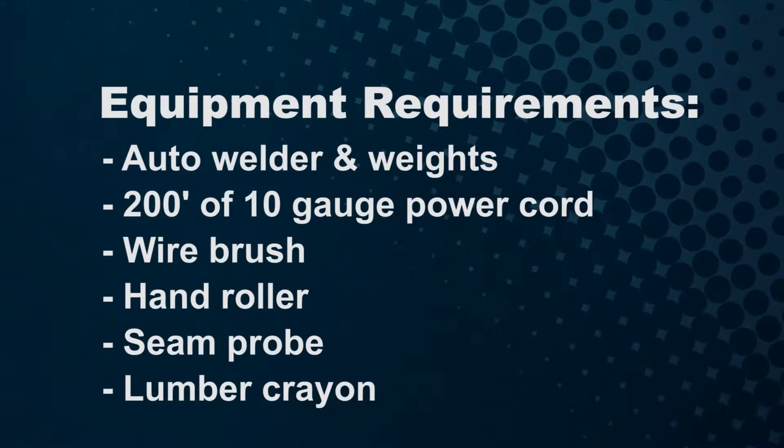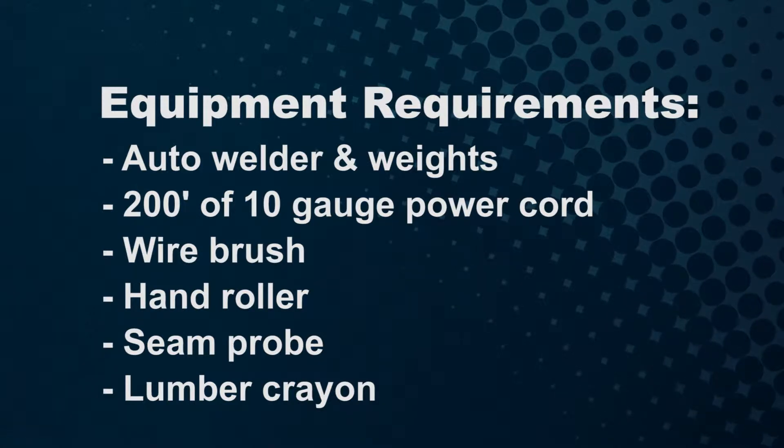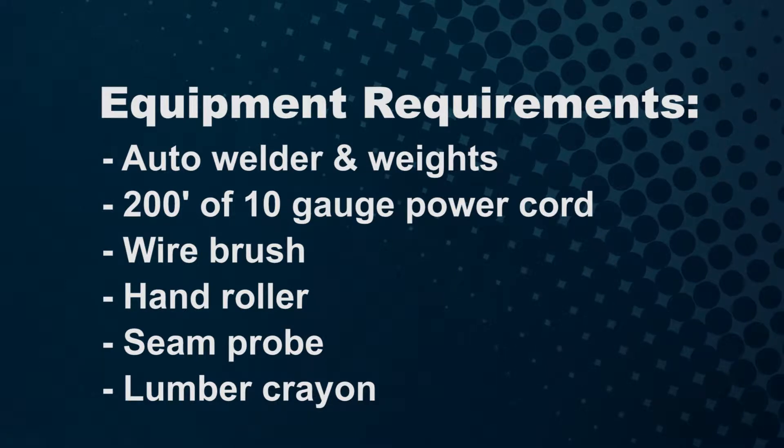The equipment requirements are the auto welder and weights, 200 feet of 10-gauge power cord, a wire brush, hand roller, seam probe and lumber crayon.